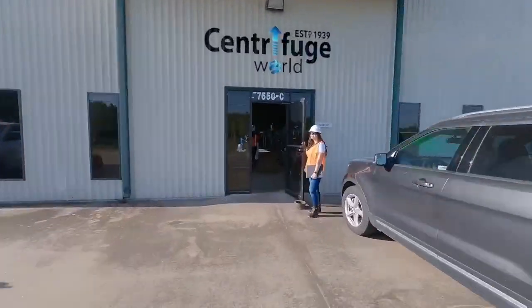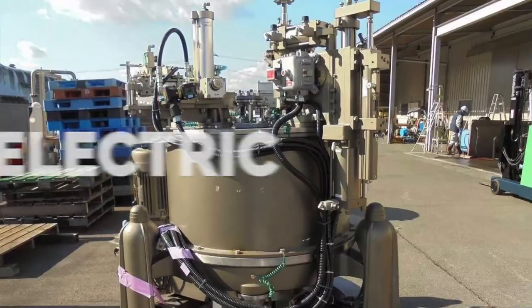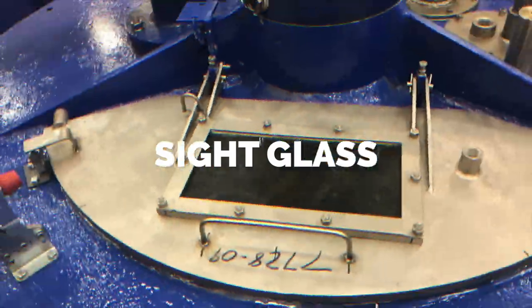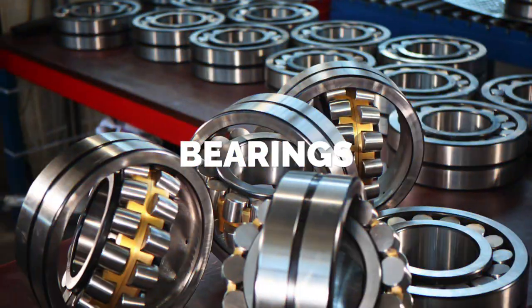Centrifuge World offers many services to fit your needs. We can convert your basket centrifuge from hydraulic to electric or vice versa. We can fabricate any part you might need in-house, such as sight glass lids, spindle packs, spindles, plows, baskets, bearings, and more.